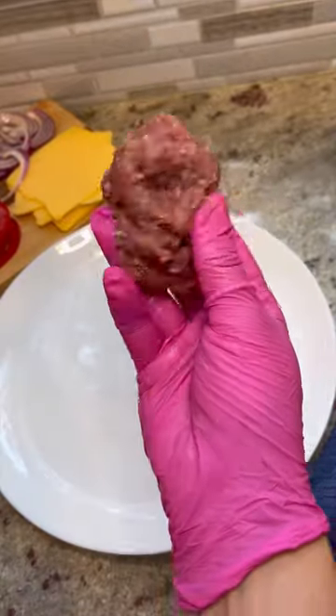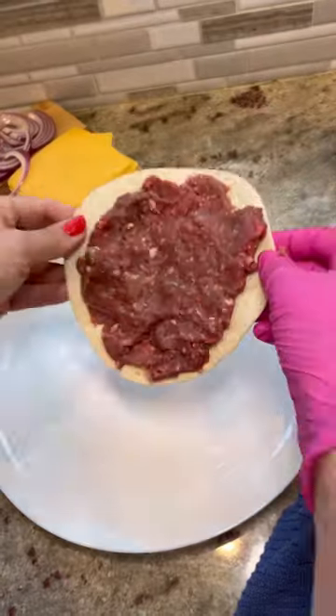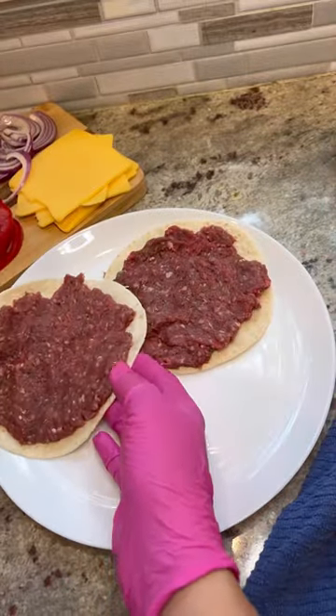Take a small flour tortilla and a little bit of that beef and just smash it right down into that tortilla. Make sure it's not too thick, but not too thin either — just somewhere right in the middle there.